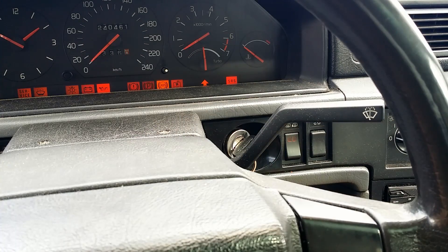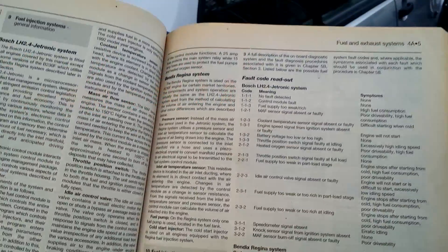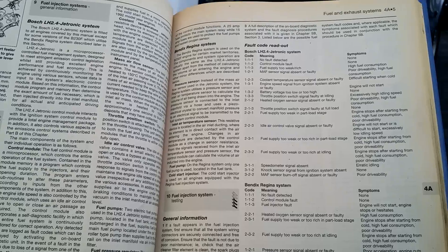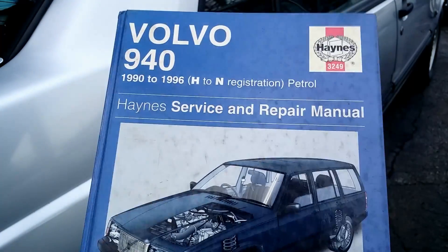Clearing the code: I touch the ground 3 times within 5 seconds. The lamp turns off for 4 seconds, comes back for 3 seconds, and should then turn off. But the problem is not resolved yet. The table of error codes and procedures you can find on the internet or in the manual related to your specific make and model.